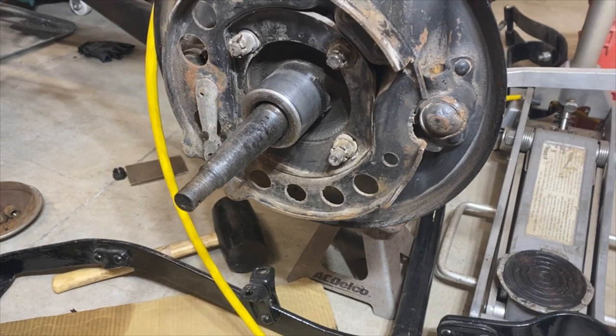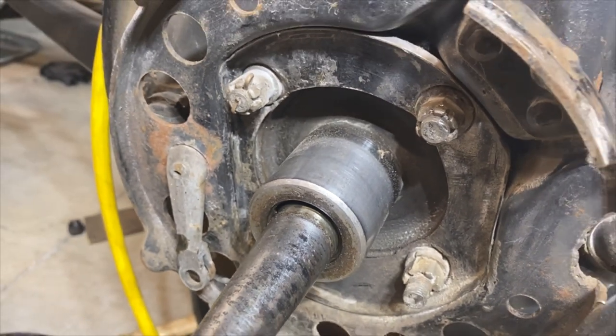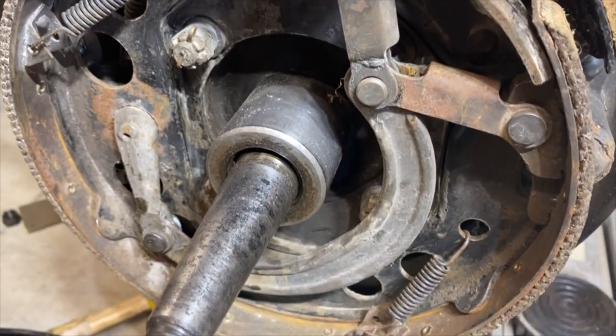Once removed, we cleaned and greased these pieces and attached them to our new brake shoes. Next, we inserted the adjusting shafts into the adjusting wedge bracket on the left rear backing plate and attached the long brake spring between the upper and lower brake shoes.